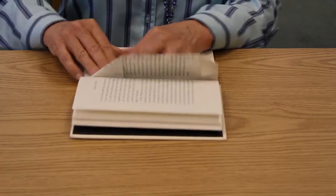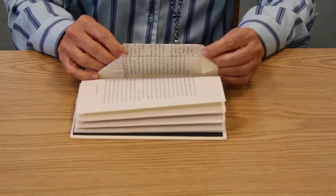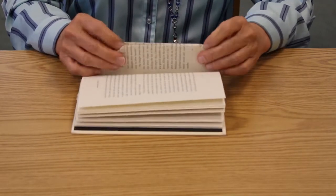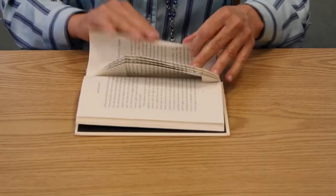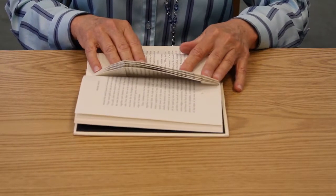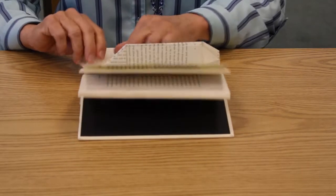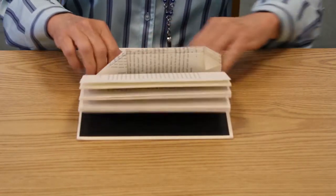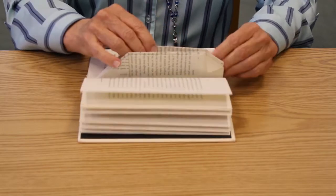Nice sharp crease, fold the little triangle, match it up with the previous one, and fold down. Nice crease — match the little one up.